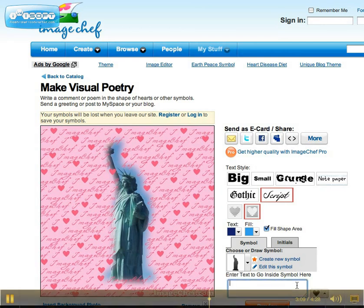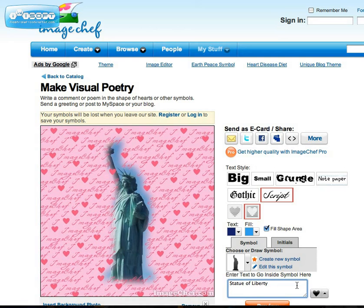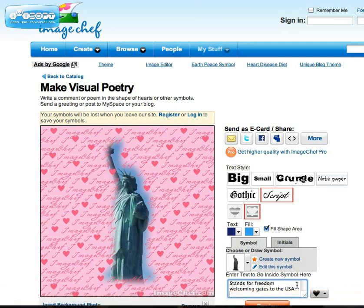So I might say something like: Statue of Liberty. Then I can go to the next line and say, Stands for Freedom, Welcoming Gates to the USA, Lady Liberty, guiding path for all immigrants.